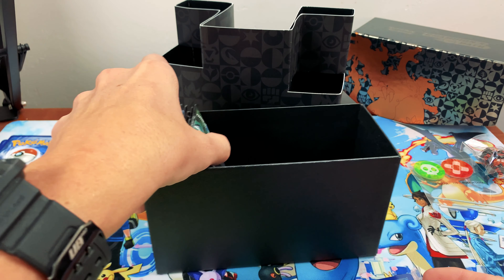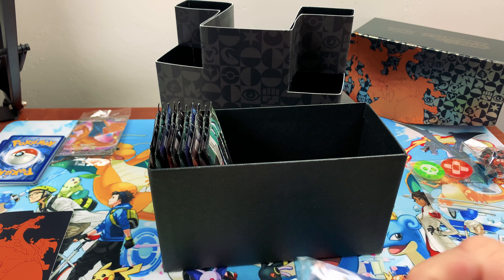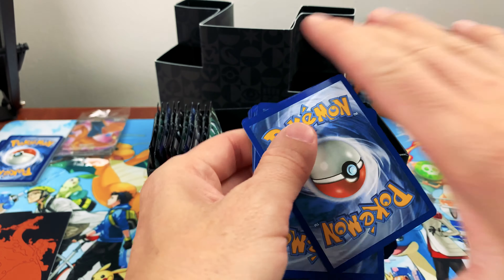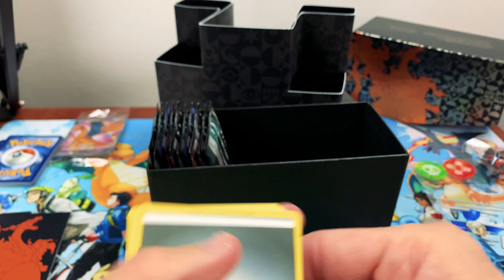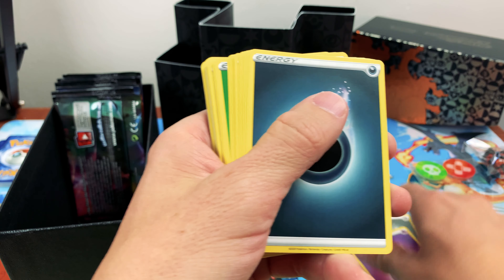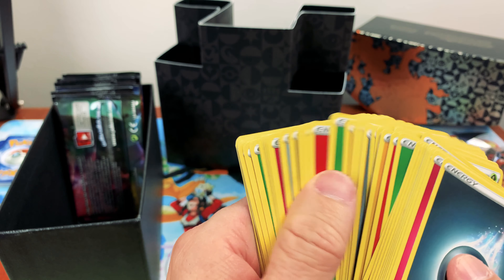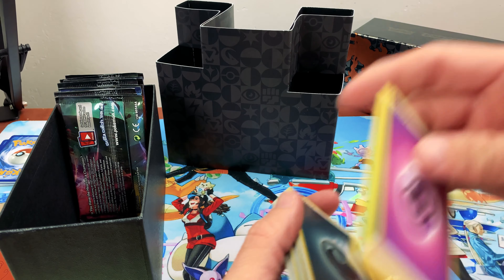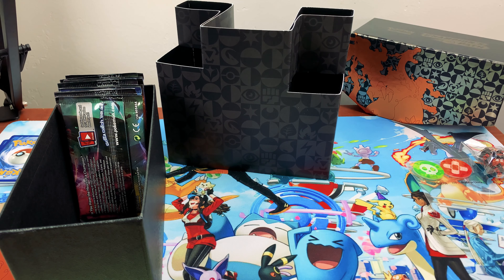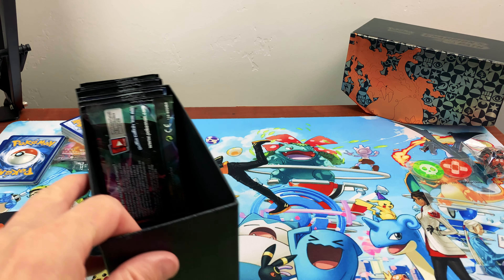Do you guys want to open this pack first and then get to the regular packs? Yeah, that's fine — I think it just has all energy. Let's get into it. Oh my gosh, Jim was kind of right — they're all energies! Joke's on you! You guys were falling for it. He asked for all these earlier but we're going to set these to the side. That will be decided later.